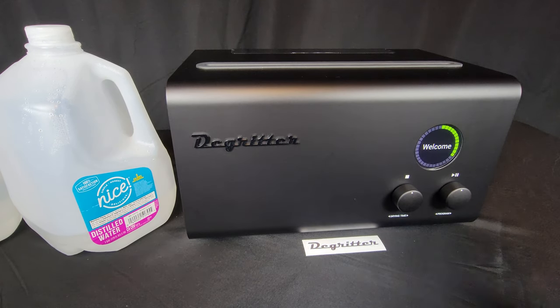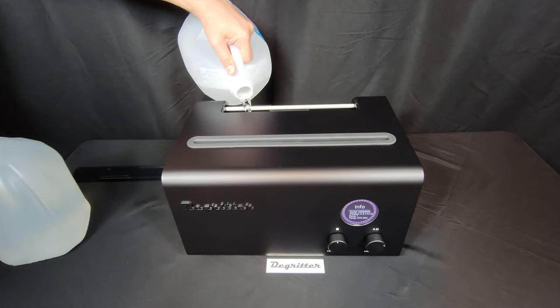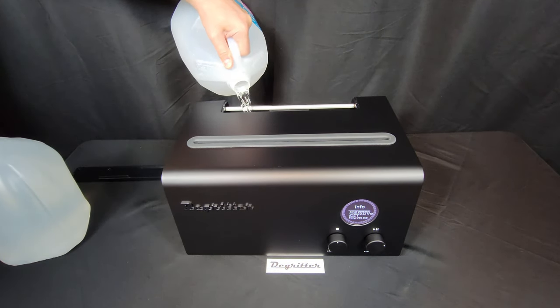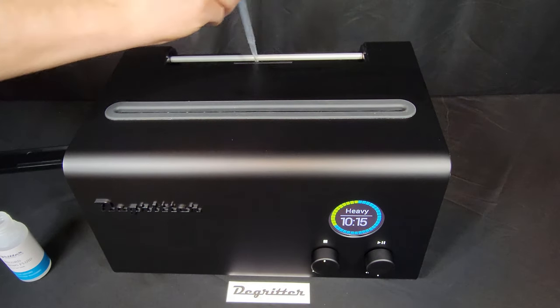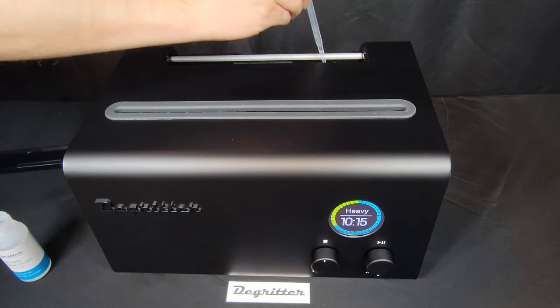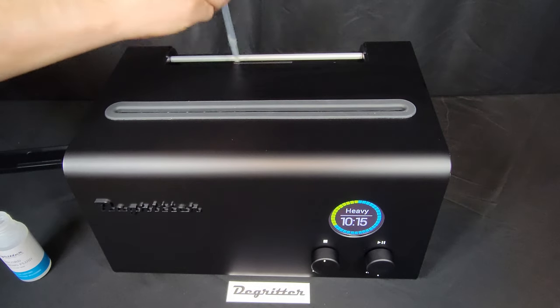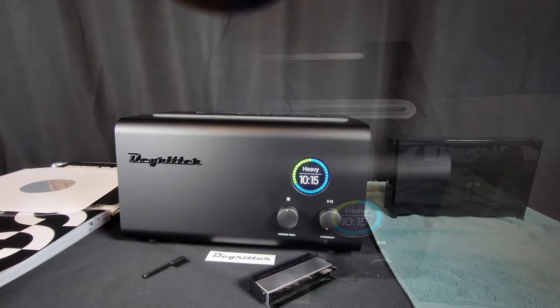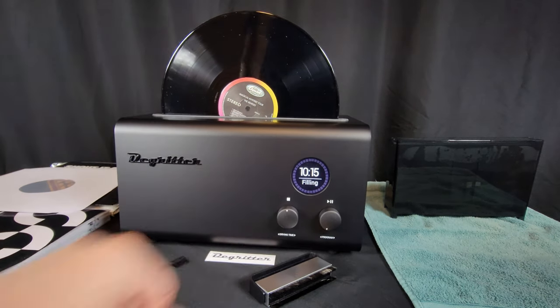Once that was resolved, I powered on with the SD card inserted and found it had the latest firmware, so I was all set. Eager to get started, I pour in the distilled water. I did de-gas the water once the tank was filled. A full tank takes about two milliliters of cleaning solution — it appears clear in the bottle but turns cloudy in the water and must be mixed. Place your record in the slot, select your cleaning cycle, and press start.